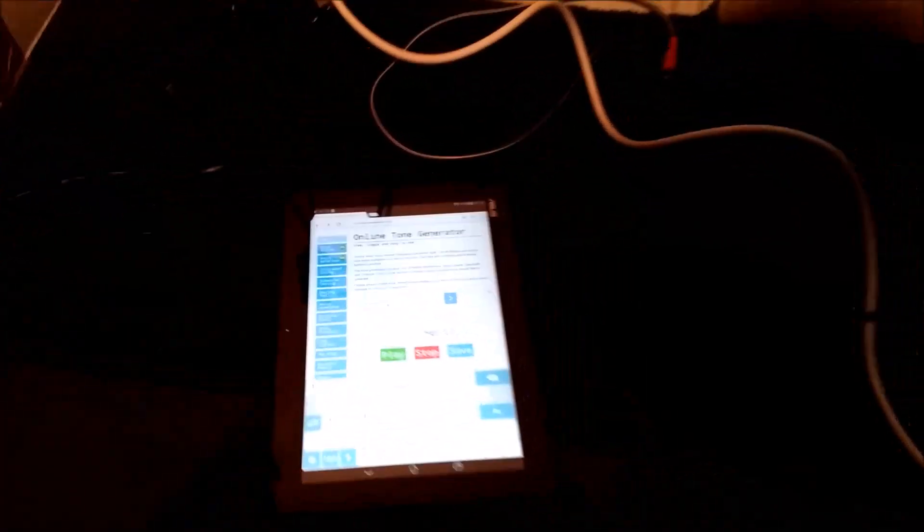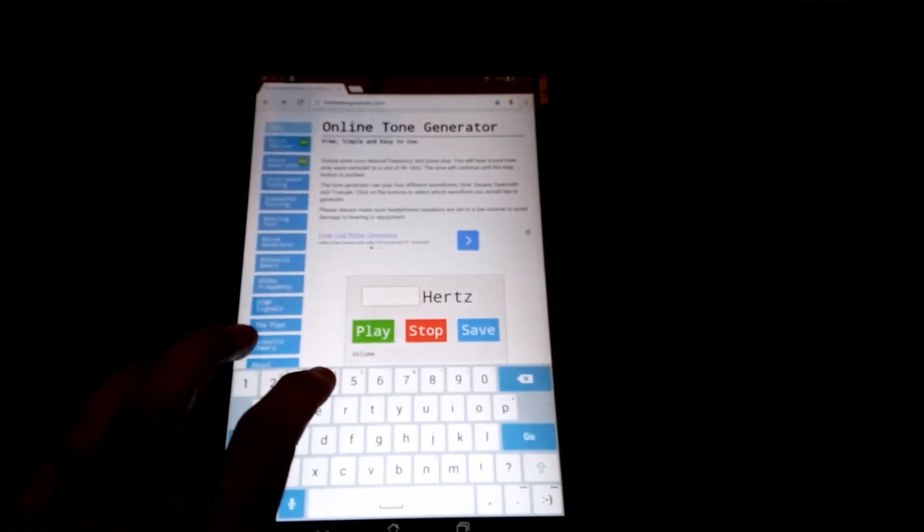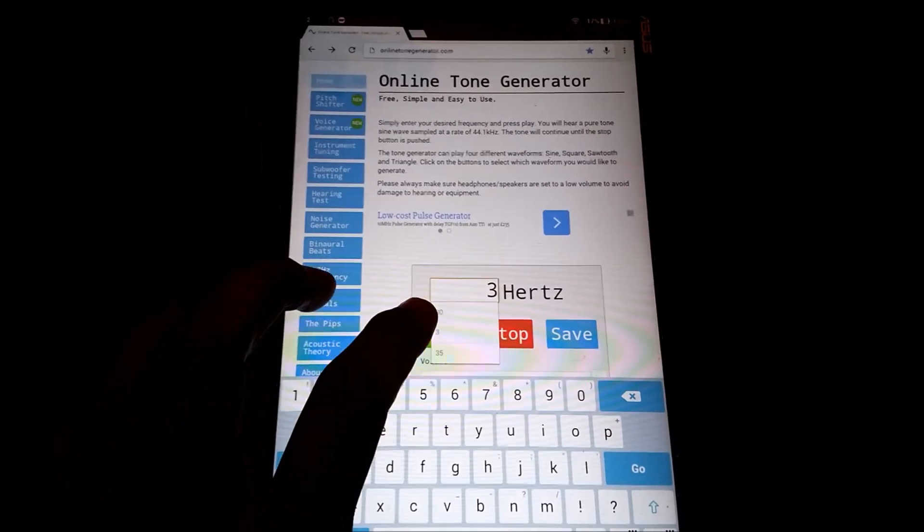Hang on, I'm just going to try and put three Hertz through now. Wow, three Hertz okay.